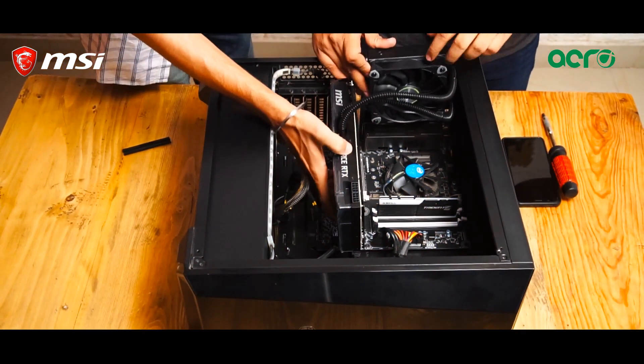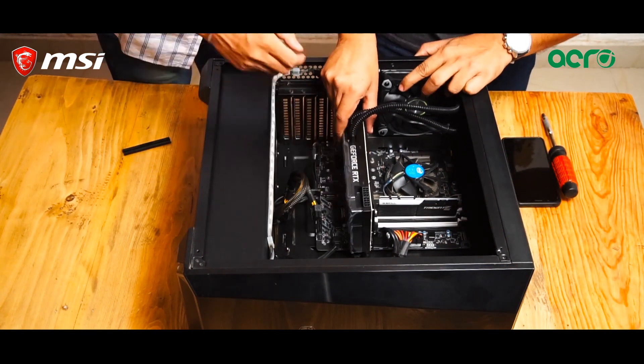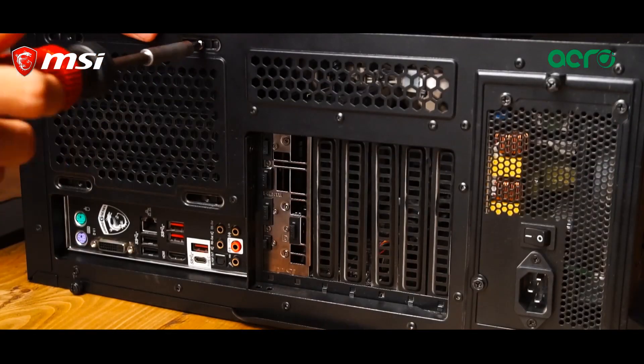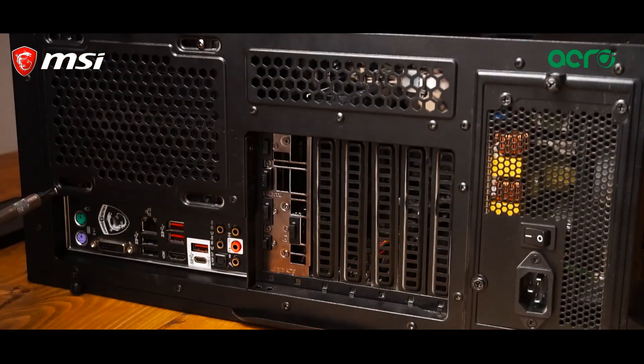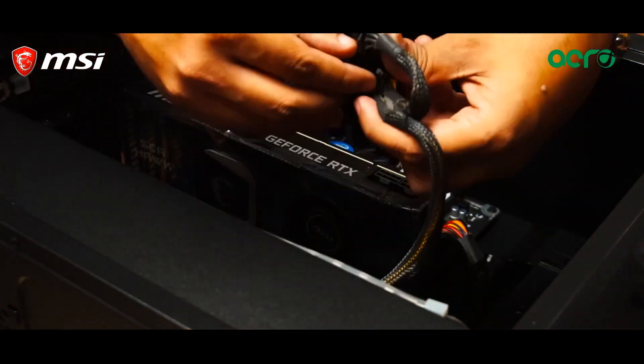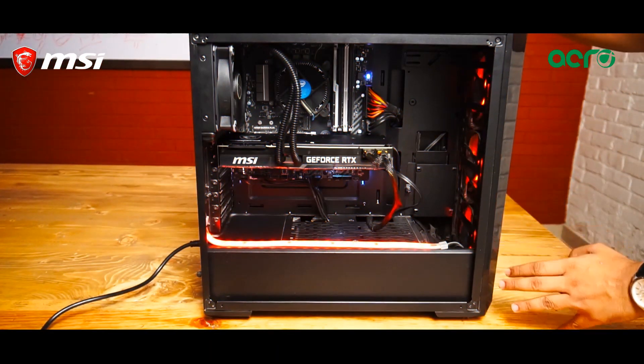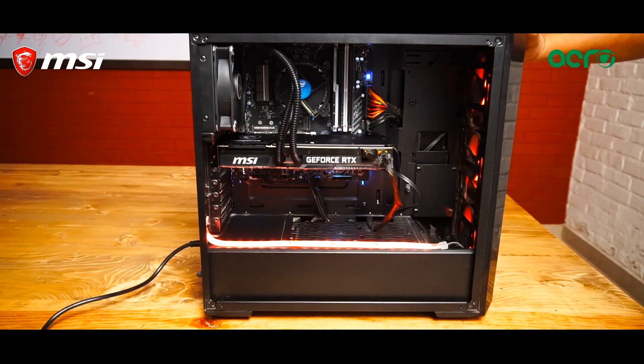But that does not mean that installing this card would be difficult. It comes with all the required nuts and bolts to make sure that you can install this card properly, and once properly installed you can easily just power up your system and have a great gaming experience.